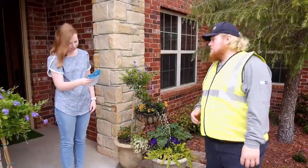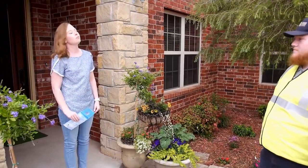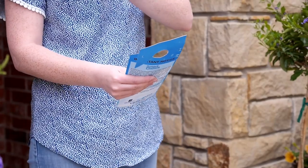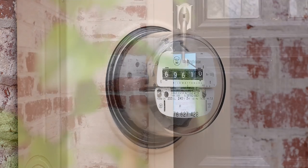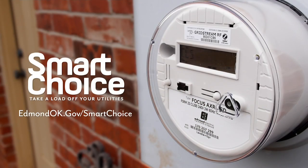If access to one of the meters cannot be accomplished, the UPA representative will let you know about the problem either in person or as a notation on the UPA door hanger. Special arrangements will need to be made to perform the meter exchange on a later date through the contact provided by the installer or on the door hanger. To learn more about Smart Choice Meters and the installation process, please visit edmundok.gov/smartchoice.